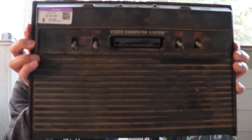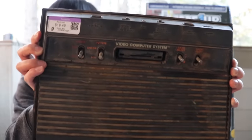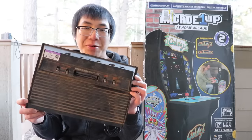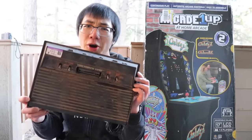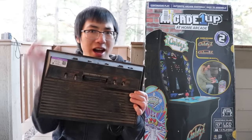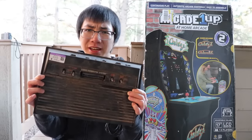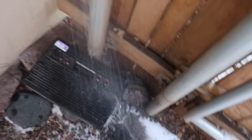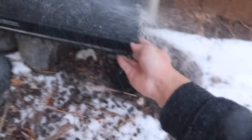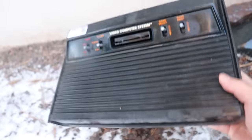I found this very dirty Atari 2600 at my Goodwill for $20. This fits with the theme of the video because this was probably most kids' first experience playing arcade games at home. What's that? I should restore it instead of smashing it because it's a part of history? Okay. So dirty. Much better.